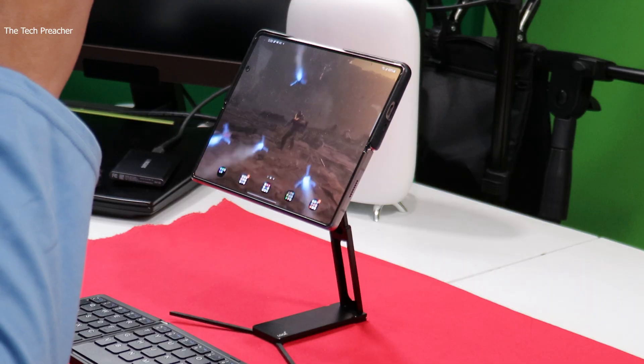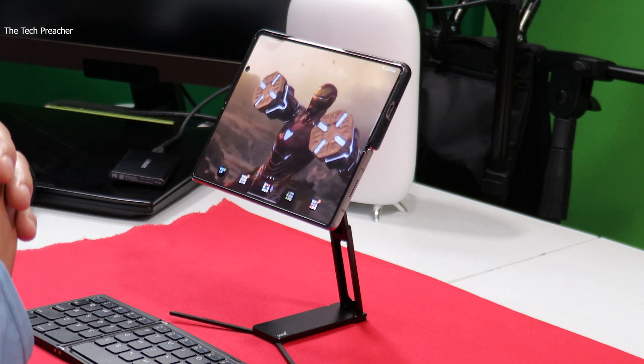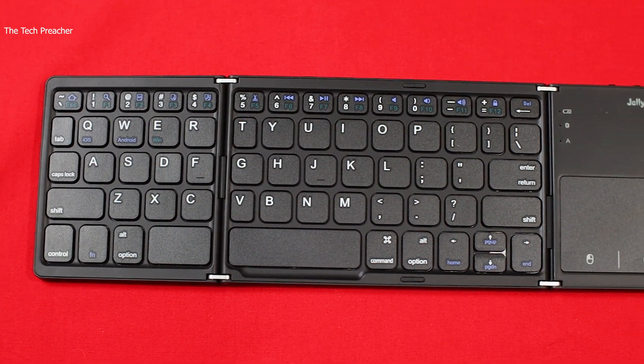I made a video about the total workstation, the lookout stand that you're looking at right here, along with a Bluetooth keyboard and mouse. But I've been on a quest to find a foldable keyboard that works great. Well, look no further — I found one cheap, about $35 on Amazon. I found the Jelly Comb foldable keyboard, and I'm going to give you my thoughts about it in this video.